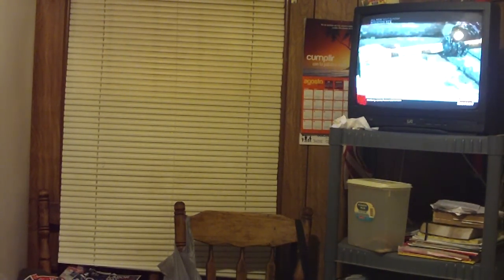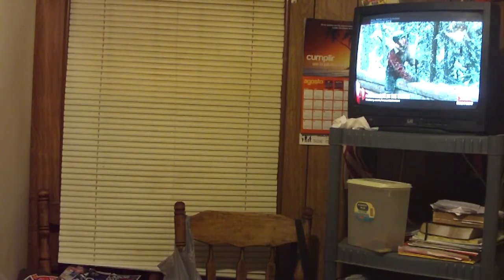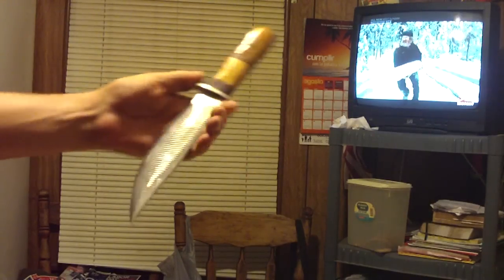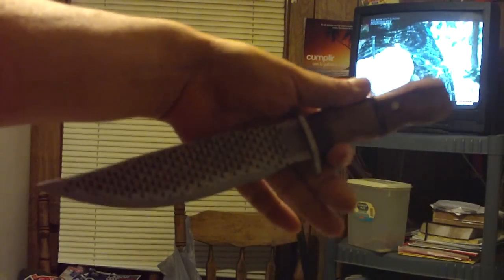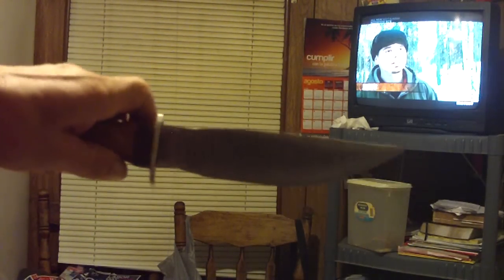Hello again my friends, this is Joe Garza with Montero Bushcraft, and today I want to show you guys a knife that I made. Here's a knife made from a rasp file. I made this a couple of days ago — well, actually I finished it yesterday. It's got a beautiful pattern on it that I like a lot.